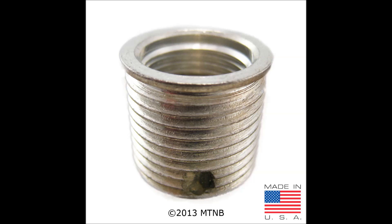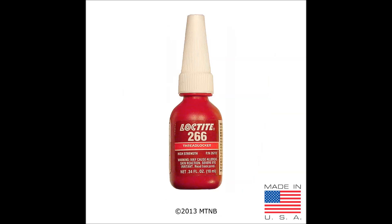Here we have an aluminum BigSert taper seat spark plug insert. The insert is to be used with a taper seat spark plug when the hole has been previously repaired. It is made out of solid aluminum and these inserts are used in high horsepower or torque applications. Remember, when using a taper seat insert in a TimeSert application, you must use Loctite 266 on the outside threads of the insert during installation.